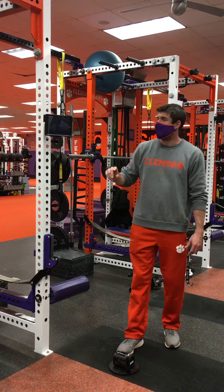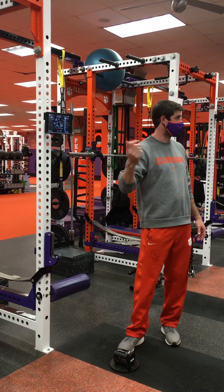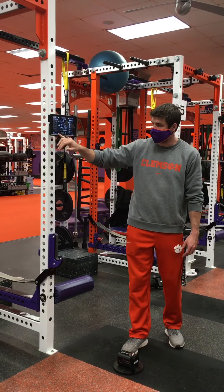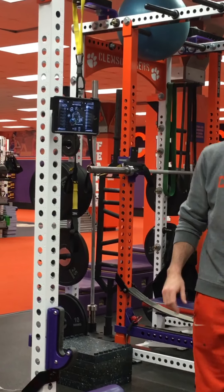So after you have gotten them all set up, right before the group, go back through and just check. Down in the bottom corner, it has the Bluetooth connection signal. You can see the little white X — right now it is not connected.